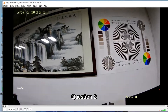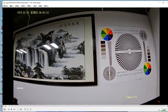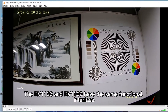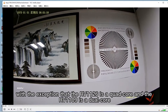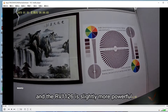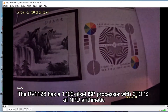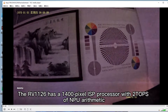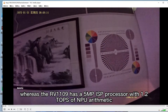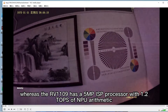Question 2: How about RV1126 versus RV1109? The RV1126 and RV1109 have the same functional interface, with the exception that the RV1126 is quad-core and the RV1109 is dual-core, and the RV1126 is slightly more powerful. The RV1126 has a 14MP ISP processor with 2 TOPS of NPU arithmetic, whereas the RV1109 has a 5MP ISP processor with 1.2 TOPS of NPU arithmetic.